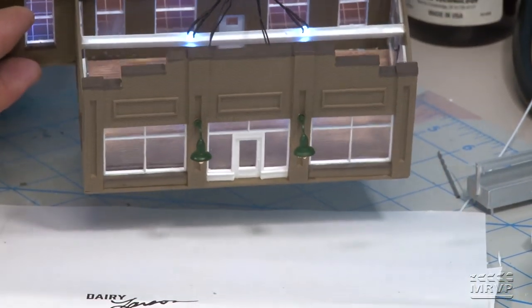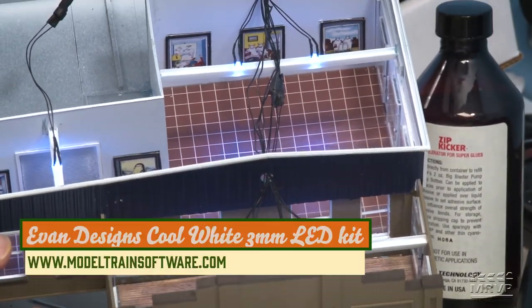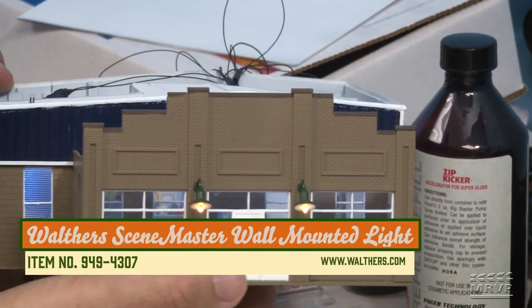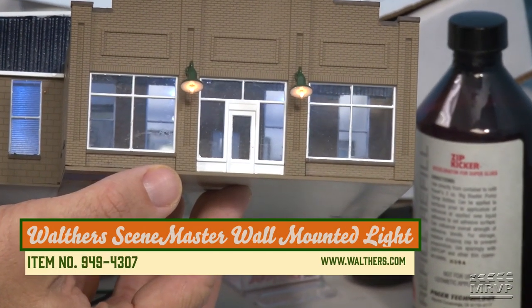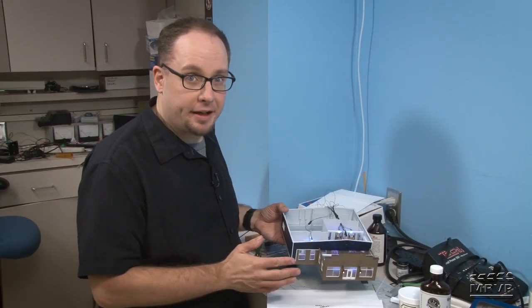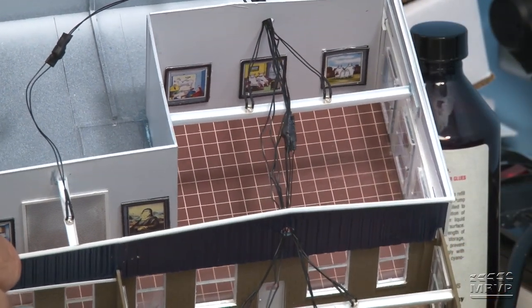And here's what it looks like lit up. I used the same lights that David used, and on the front I've got two Walther's wall-mounted lights. I'm not quite sure how much of the interior I'm going to complete in time, but right now my main focus is getting the signage done, and then we'll figure out how far we'll go from there.